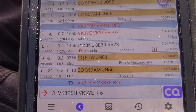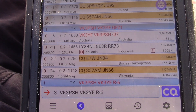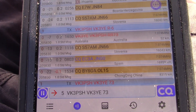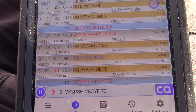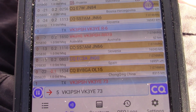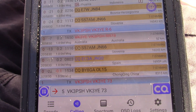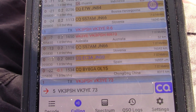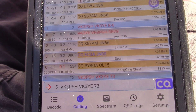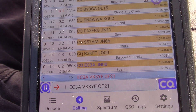A move to 7 megahertz has paid off very quickly, even though the antenna is even less efficient there than on 10 megahertz. There are a lot of local VK stations active, and even if we get a few of those, that counts equally for Parks on the Air as DX stations. The aim is to make 10 contacts from this location — once I've done that, it will count as an activation. And there you can see the contact has just concluded.